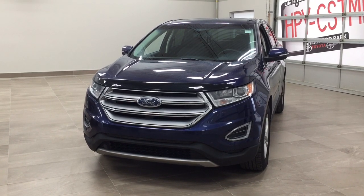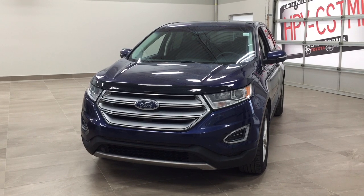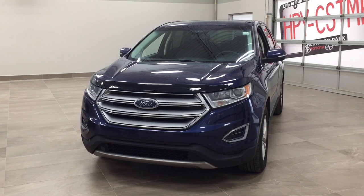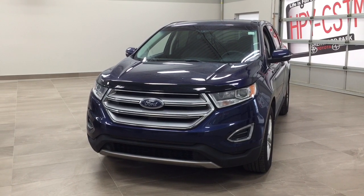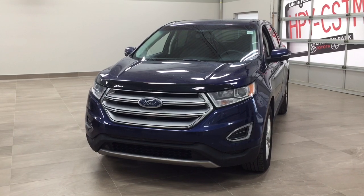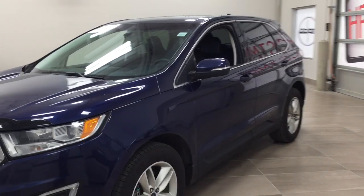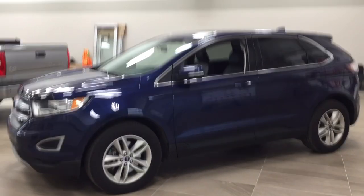Hello folks, welcome to Sherwood Park Toyota, located at 31 Auto Mall Road in Sherwood Park, Alberta, Canada. Today I'm going to be showing you this 2016 Ford Edge SEL. The most notable features on this SEL are its backup camera, push button start, and heated front seats. I'm going to go through a couple more features on the inside and outside of the vehicle to get you better familiar with this 2016 Ford Edge SEL.